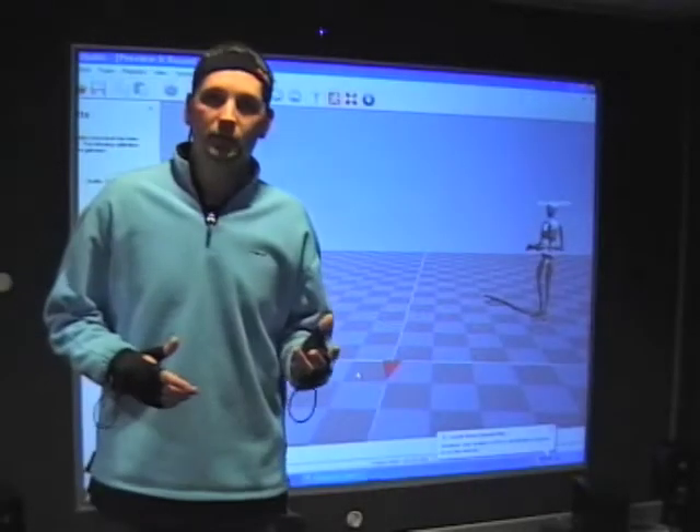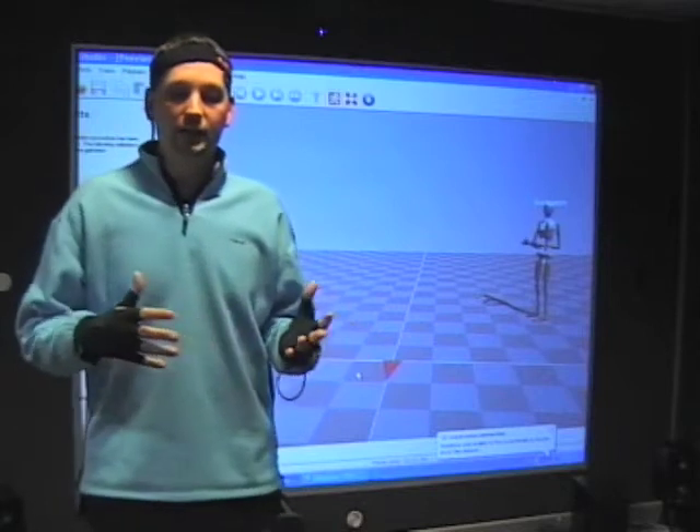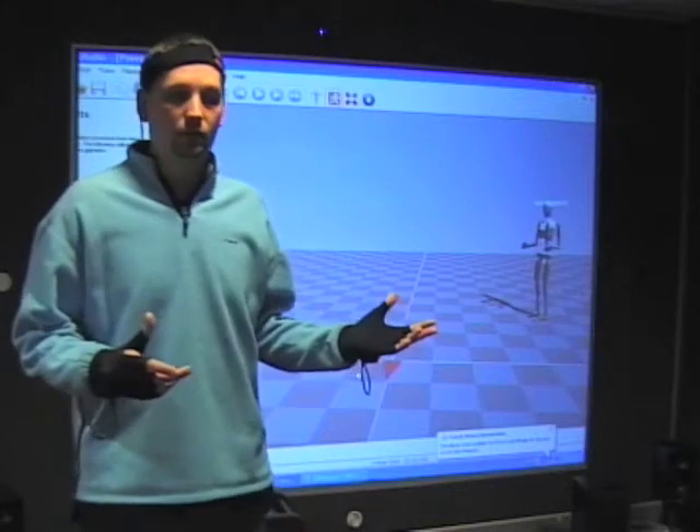Hi, I'm Encel Bogdanovich from the University of Western Sydney, Australia, and what I'm showing you today is how to use motion capture equipment for controlling an avatar in the virtual world.